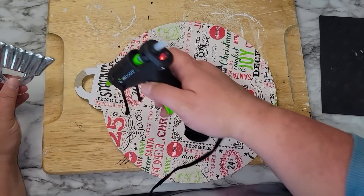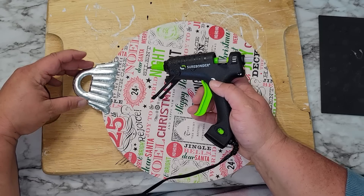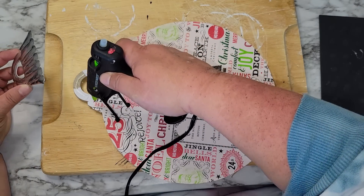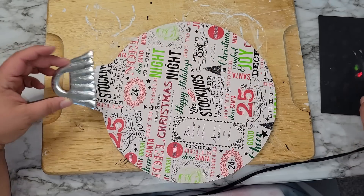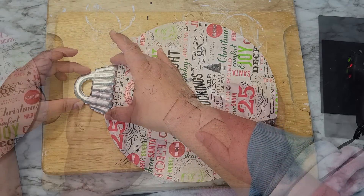When we have our paper cut we're going to glue back on the top of the ornament — that metal piece we took off earlier. We're going to glue that back on and then set that to the side and continue working on the rest of the project.